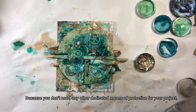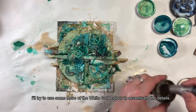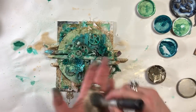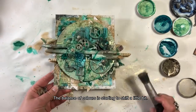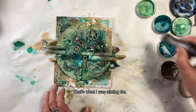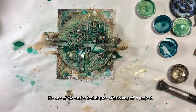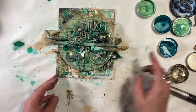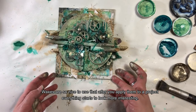Użyję więcej koloru white gold, żeby pokazać detale. Powoli zaczyna nam się zmieniać punkt ciężkości — jest coraz mniej zieleni, a coraz więcej kolorów metalicznych. To jest właśnie to, o co mi chodziło. Jest to jedna z naprawdę najłatwiejszych technik wykończenia wielowarstwowej pracy i trudno zrobić coś źle, bo woski są tak wdzięczne w użyciu, że po nałożeniu ich na pracę wszystko zaczyna wyglądać naprawdę ciekawie.